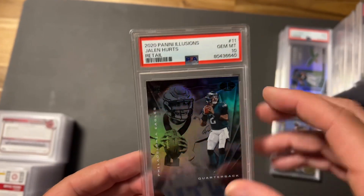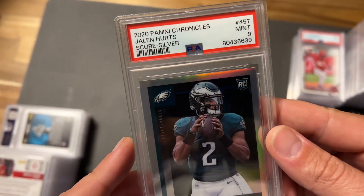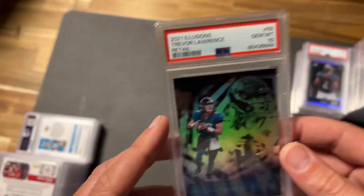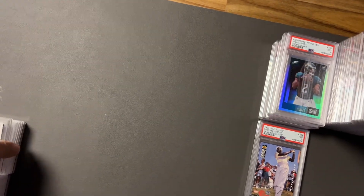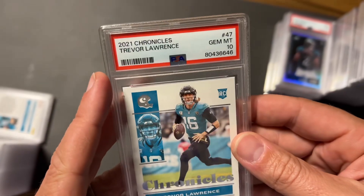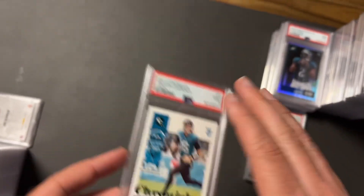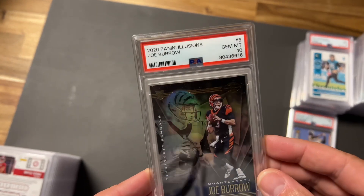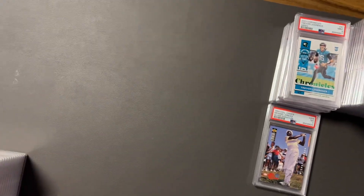Gem mint 10 Retail Illusions from Jalen Hurts. Elly De La Cruz Bowman Draft took a nine. A Silver Score took a nine — these are hard, but I did get a 10 in the last batch. A print line is probably why this one took a nine. Illusions Retail from Trevor Lawrence took a 10. Chronicles base took a 10 from Trevor Lawrence. Illusions Retail from Hurts — 10. Trevor Lawrence Elite Series Rookies — 10. Another Chronicles base — 10. Then a green Illusions hobby — these come in a thicker case, thicker card, and this one is a gem mint 10.